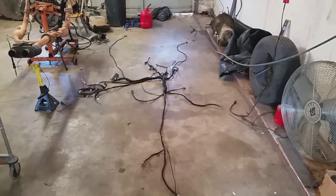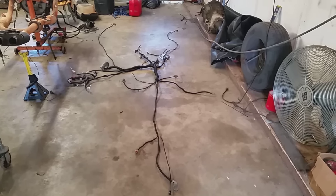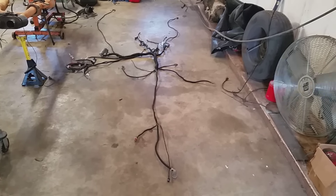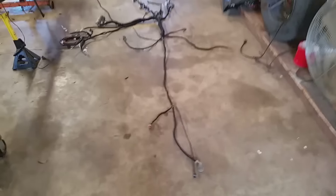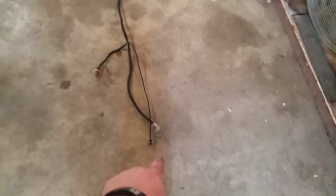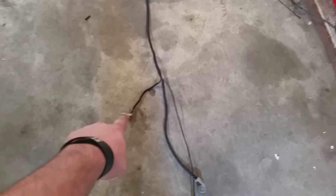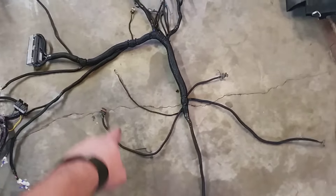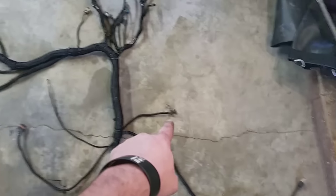Alright guys, it's been a few days since the last video, maybe a week or so. I've got the wire loom on the harness here. Starting down here, this is your transmission plugs, that's your shifter on the side of your transmission - they'll plug there. Then you've got your oxygen sensors, come back over to another ground, another oxygen sensor.